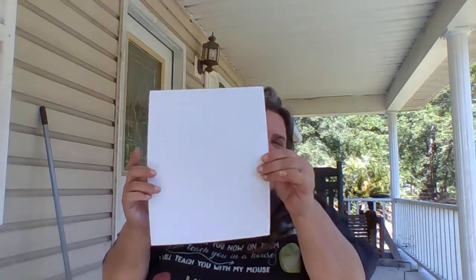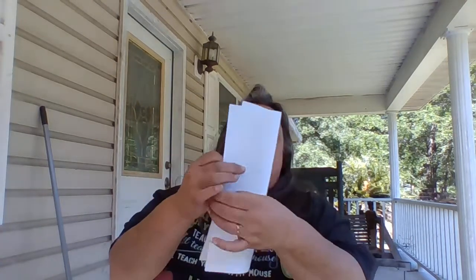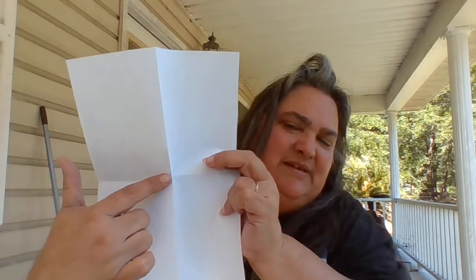You're going to find the middle of your plain white piece of paper. To do this, fold your paper in half — make sure to match your corners up — then fold it in half again. Make sure you match your corners up, squeeze that corner that's solid, open it back up, and now you have marked the center of your piece of paper.